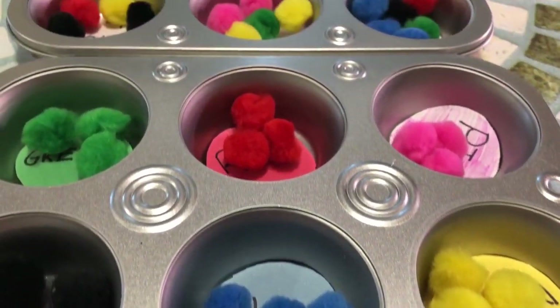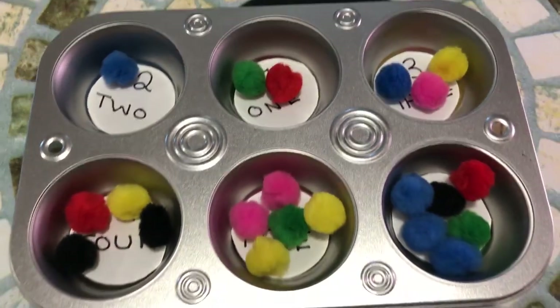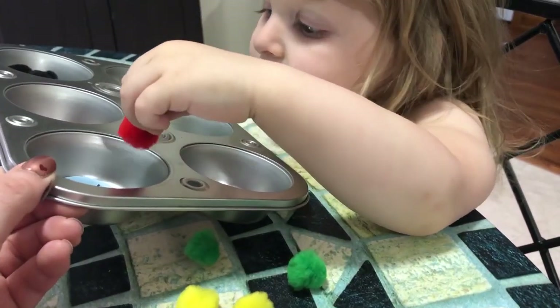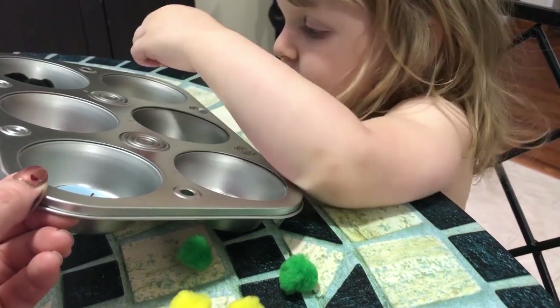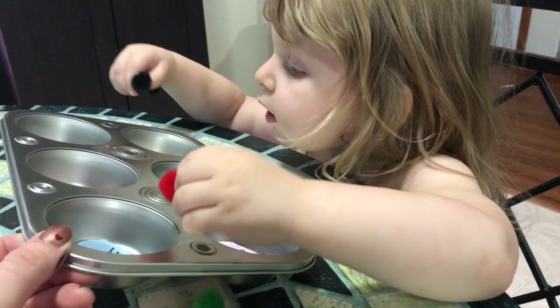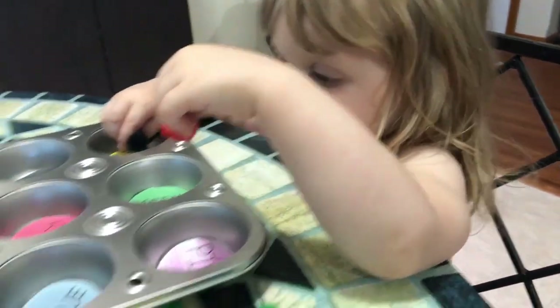Hello everybody and welcome back to another video. Today I'm going to be showing you how to make this DIY learning Montessori inspired toy for your toddler. Everything I used to make this toy was purchased at our local Dollar Tree, so it's super affordable, super easy, quick, and it is so much fun.